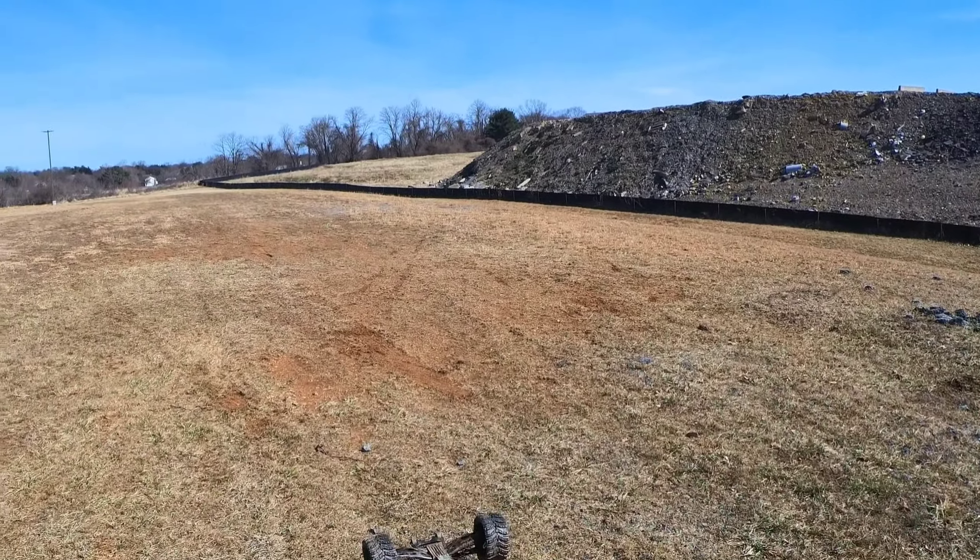Chassis looks pretty good, it's looking dirty but I don't see any - oh by the way, shout out to 3DRC for this wing mount support that I'm running here. Things holding up just fine. I don't see any breakages as far as I can tell. Looks like the XRT did pretty well out here again, not too bad.